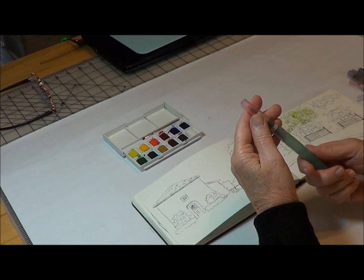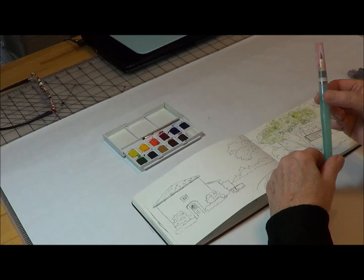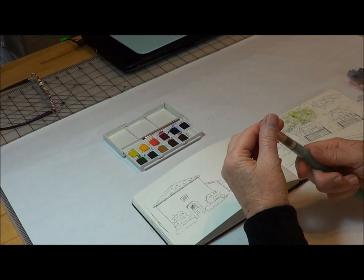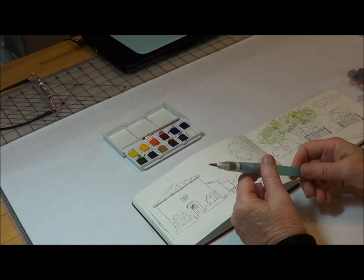The story goes that originally there were watercolor brushes with watercolor in them, and there was a guy in Japan who took the watercolor out and substituted water, and he started using this as his watercolor brush. It's very convenient and it's fairly easy to use.